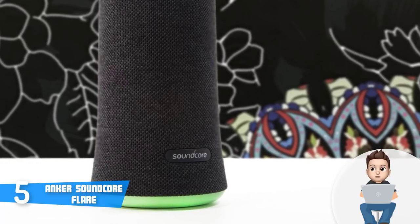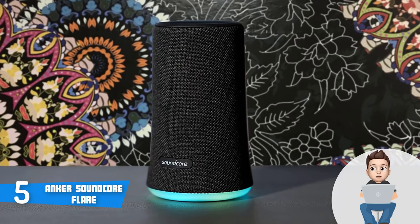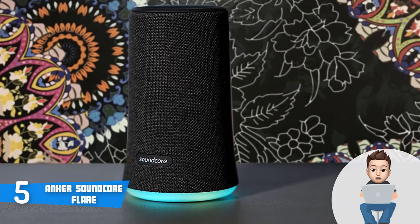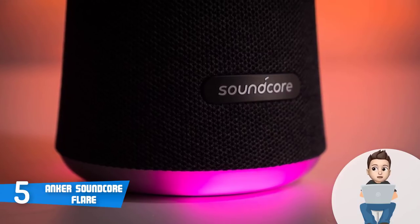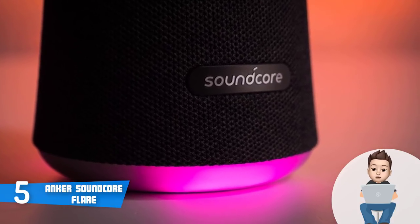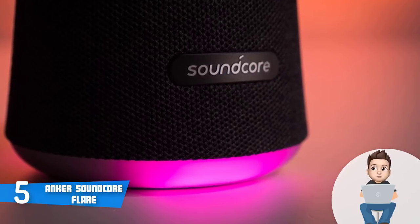This unit is available in two color editions on Amazon — black and blue — but regardless of your choice, both share the same functionalities, so color is the only difference. Design-wise, the Soundcore Flare has a cylindrical IPX7 construction that makes this unit waterproof and dustproof, meaning you can take it anywhere without having to worry. When viewed from the front, it is wrapped in a cloth grill that looks pretty handsome.